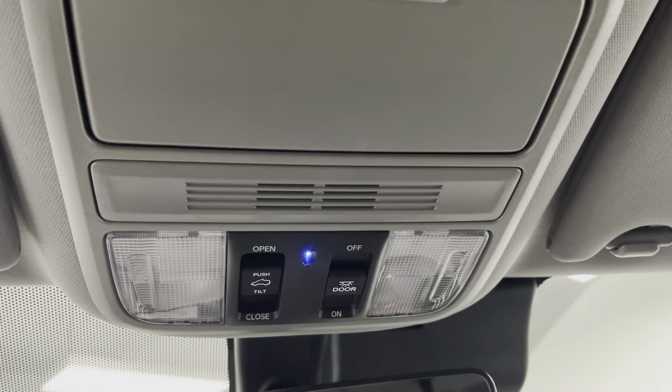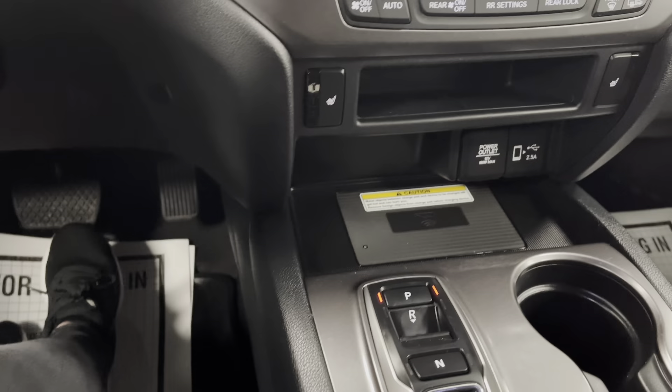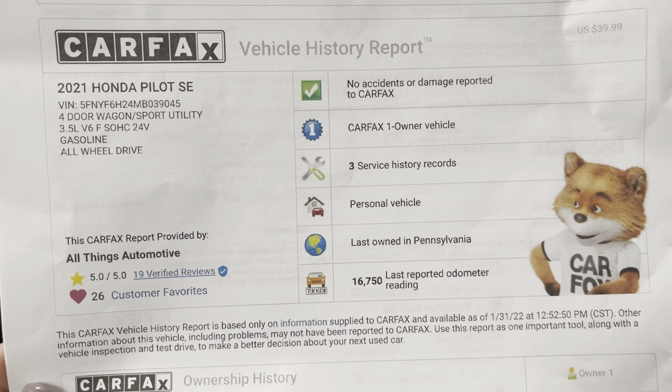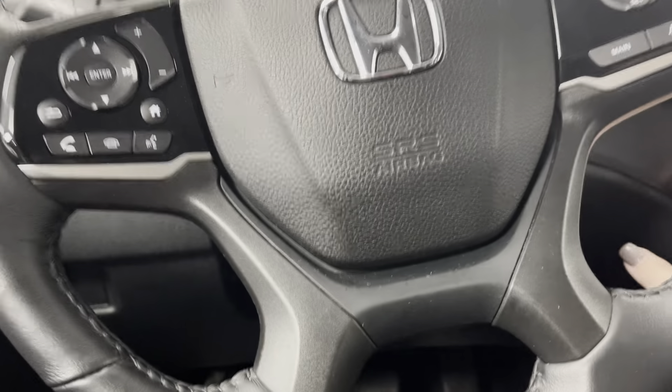Looking up top, you do have a sunroof — we'll go ahead and open that up for you. Always nice on summer days. This vehicle has just about anything you could want: third row, leather seats, heated seats, and a lot of safety features — it's a great vehicle, especially if you're looking for that third row. On the Carfax there have been no accidents or damages reported and it has had one owner, so everything would still fall under factory warranty, which is always a plus.